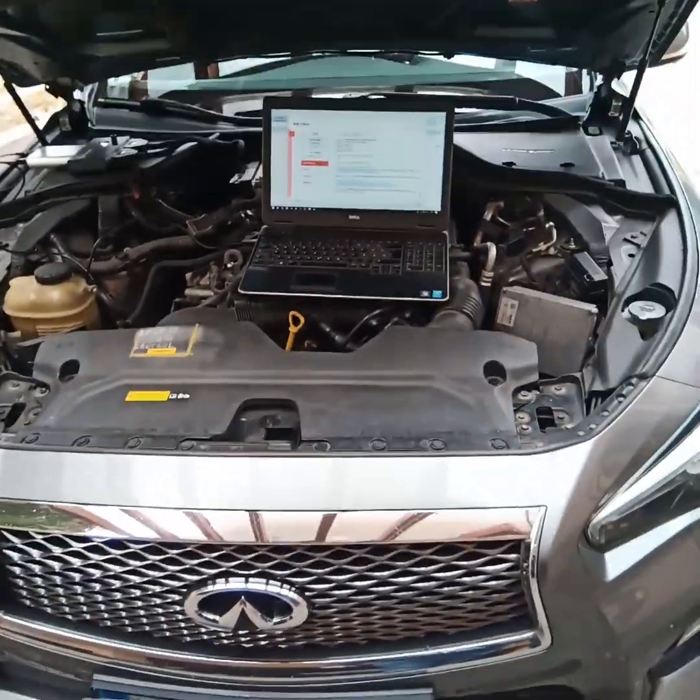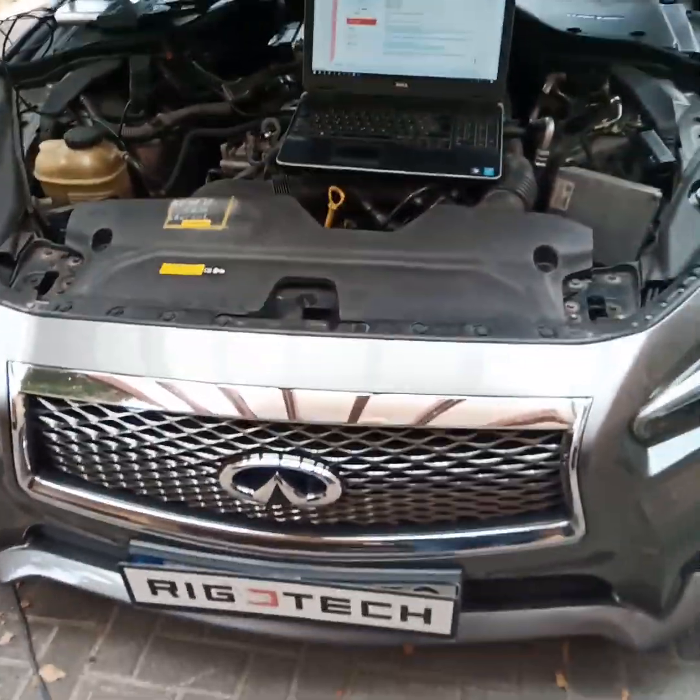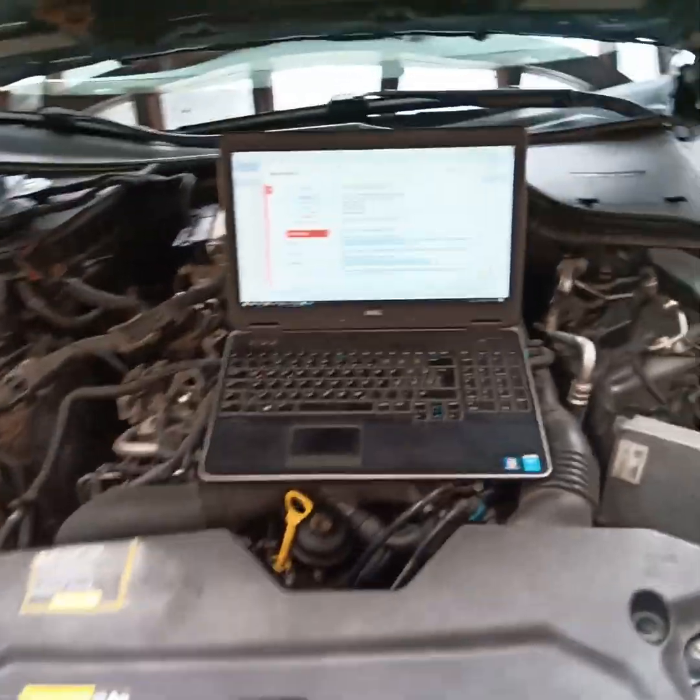Hi guys, this is Rishi speaking from Rigotec Chip Tuning and Express Cable project. Today I'm tuning a beautiful car — this is an Infiniti Q50.